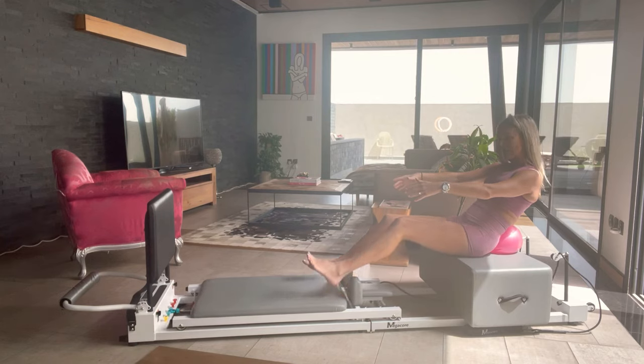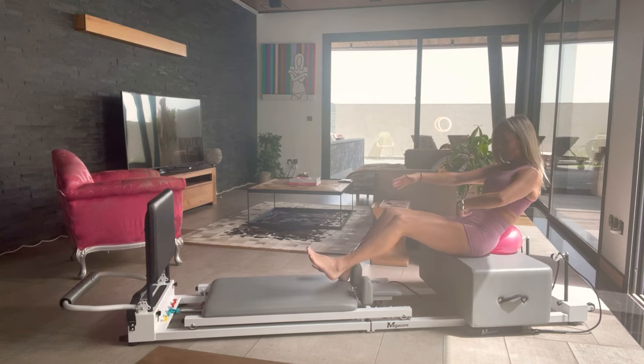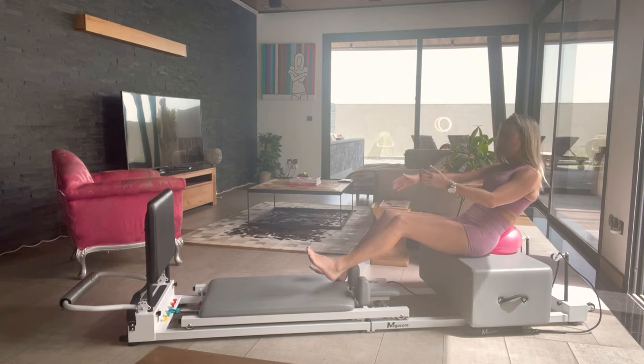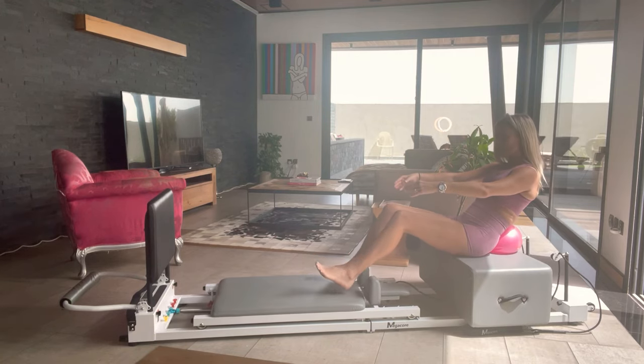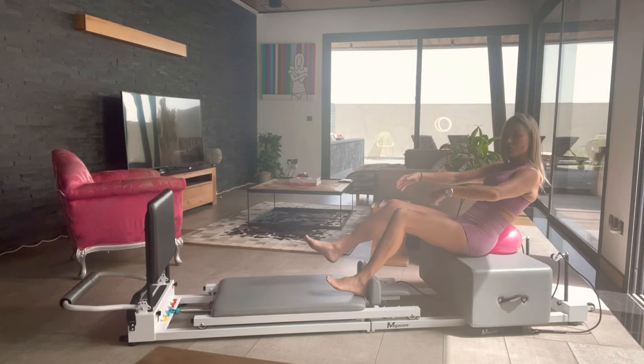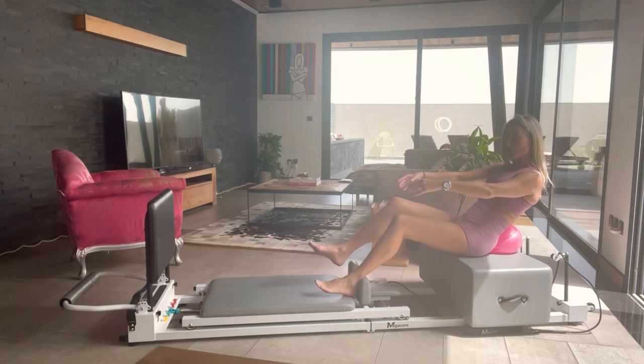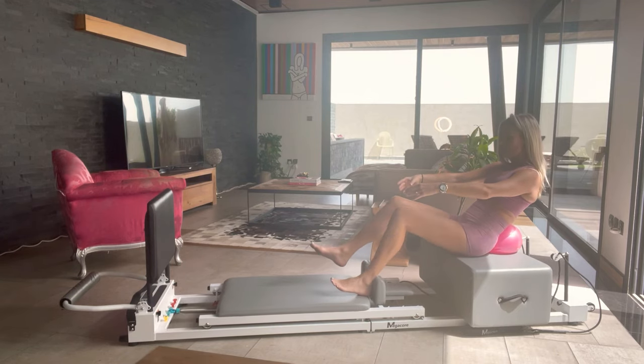Can we try a single leg? Take your left foot off. Pulse — scoop it. Try not to release the carriage all the way, because every time you do that, you lose tension on your carriage. You want to stay with that spring — four, three, two, one. Change feet. Holding that tension. Scoop deeper — four, three, two, one.